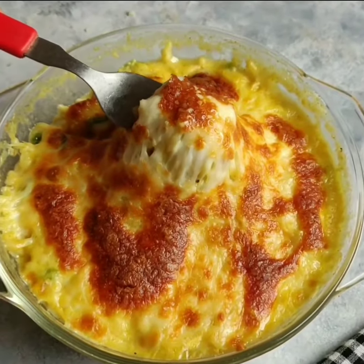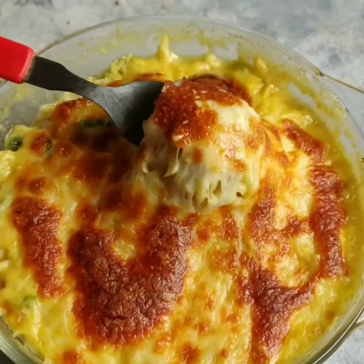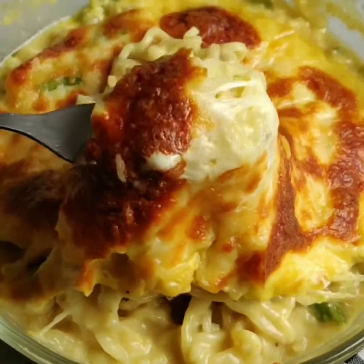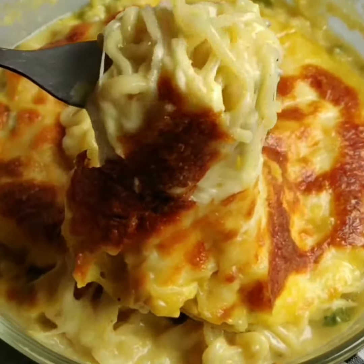Hello everybody! In today's video I am going to teach you how to cook a 2-minute noodle in 20 minutes. We are going to make a super cheesy baked Maggi. So without further ado, let's get started.